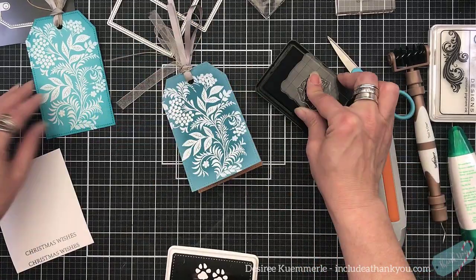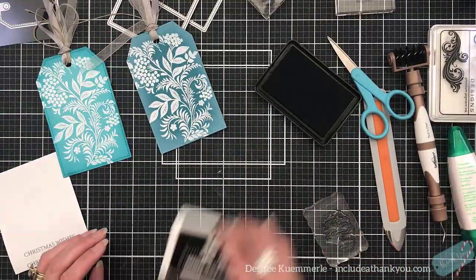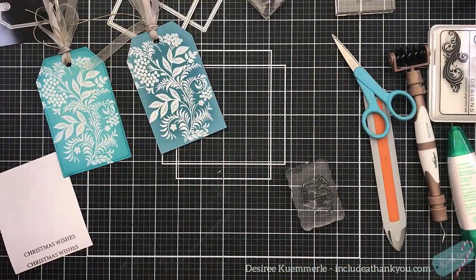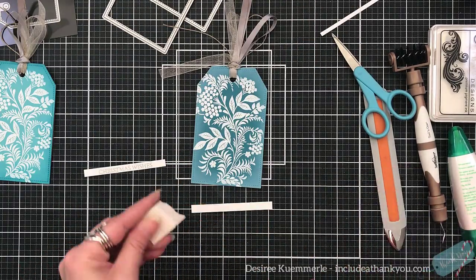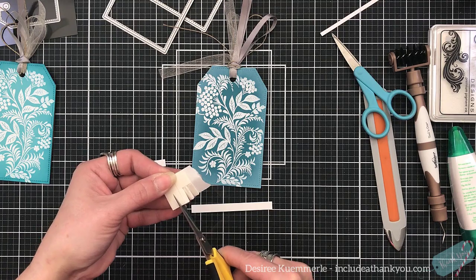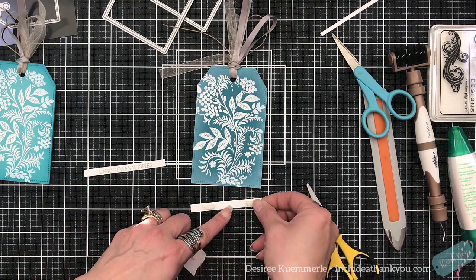I love it when they do their BOGO buy one get one because then you can really save. You can see I used that 'just for you' stamp and put it in there. Try to do your stamping before you get your tassels on because it makes it bumpy. But again, it's a handmade tag — it's okay.